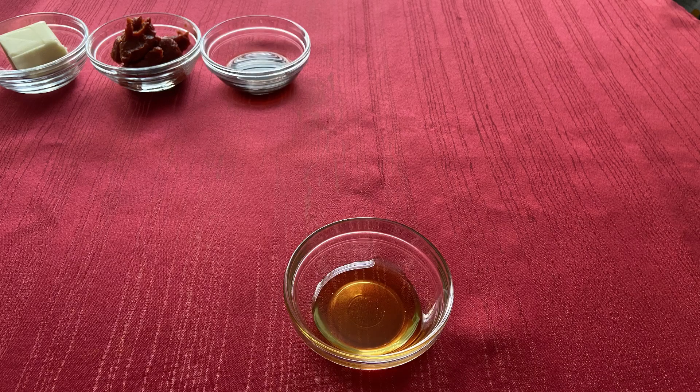You will also need three tablespoons of unsalted butter, two tablespoons of tomato paste, two teaspoons of Worcestershire sauce, and one tablespoon of honey.